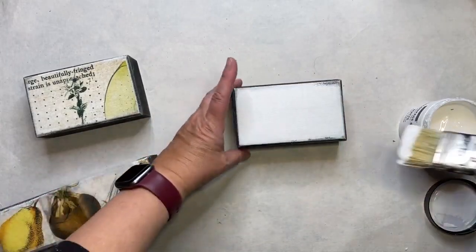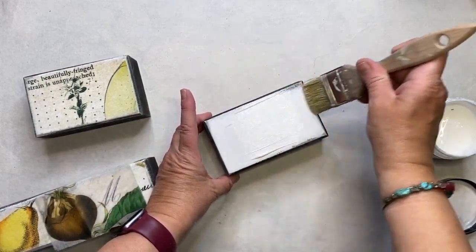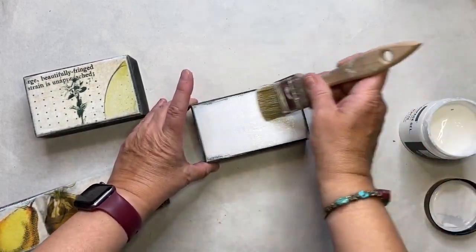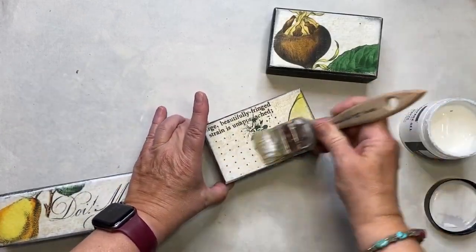I'm going to use the soft gel — it's called decoupage gel on my website — and then I'm putting a coat on top.